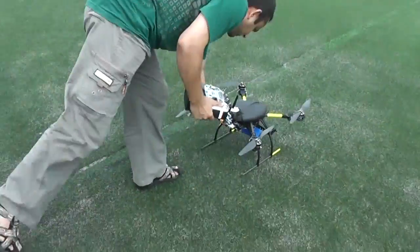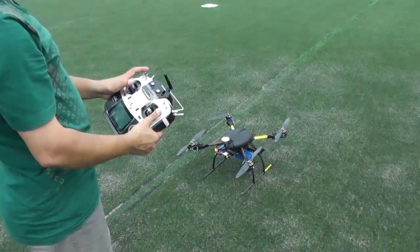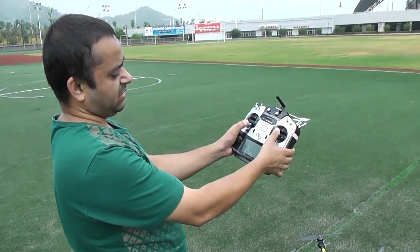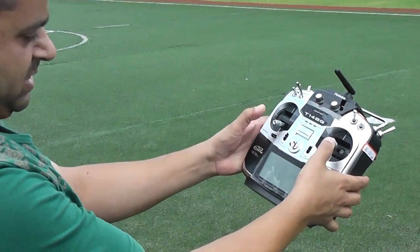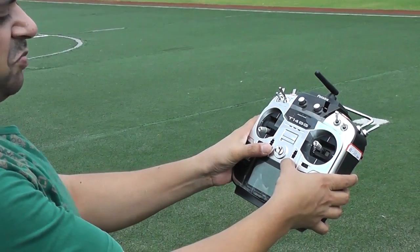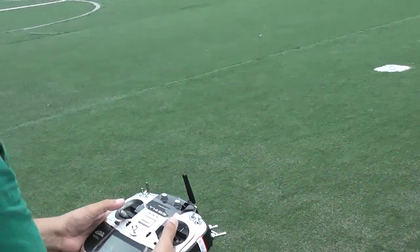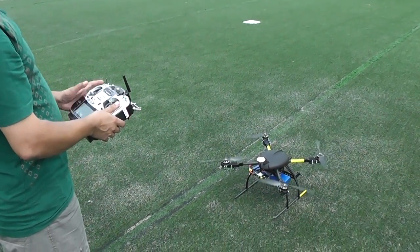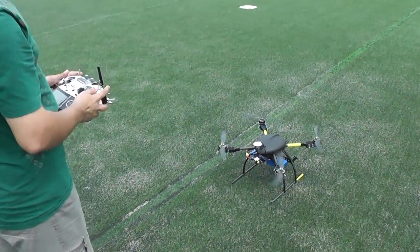Your motors will not start no matter what you do unless you give the CSC command — put both sticks down, both sticks inside to make a V, and your motors should start spinning. They will spin at an idle position, and now you can take off.